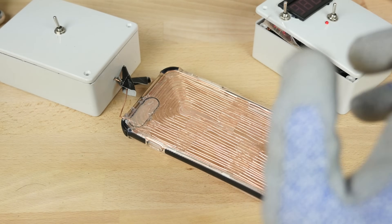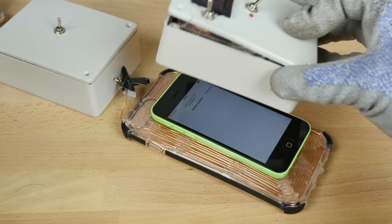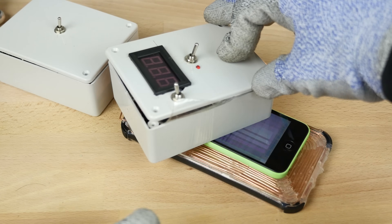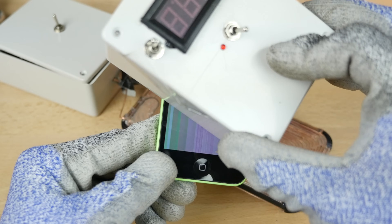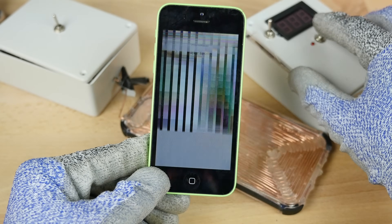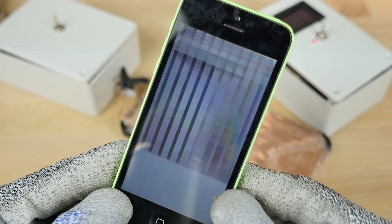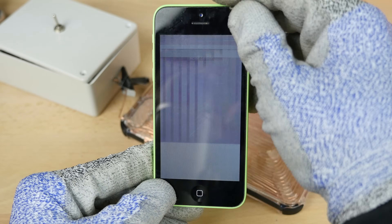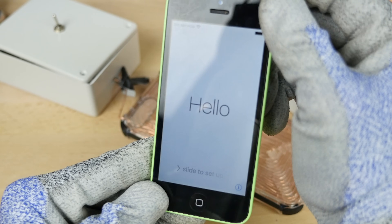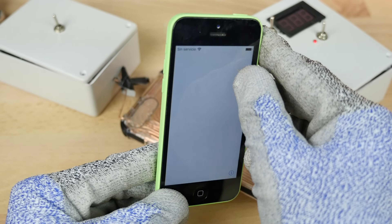Let's move on to the iPhone 5C. Same thing — it's got a cool patina going, RGB over here. That is neat. This thing actually makes some really cool wallpapers for your phone. It really messes with the LCD somehow.